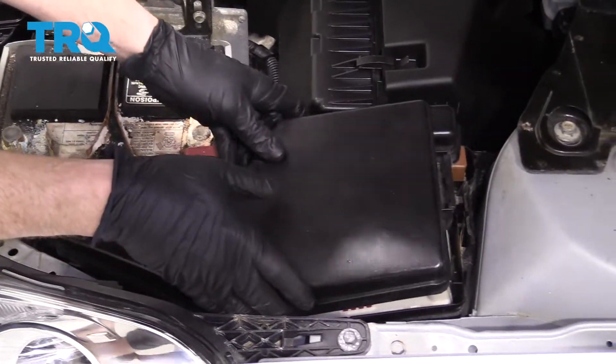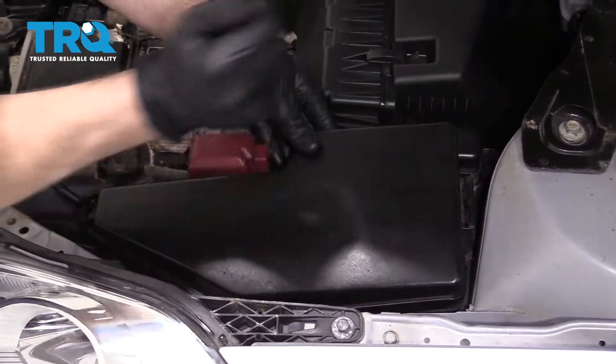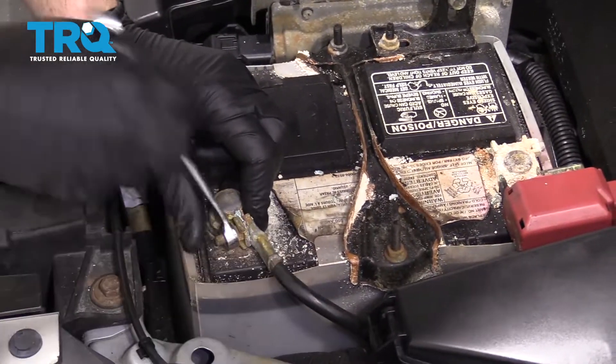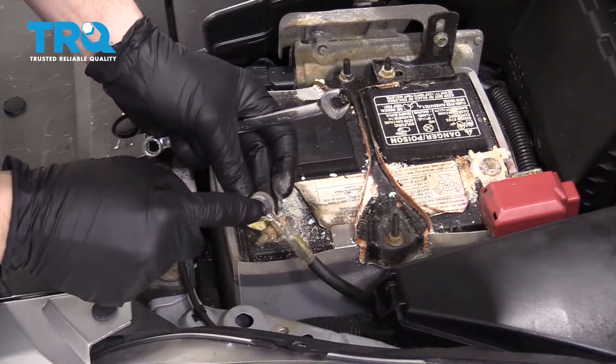Make sure you cover your unit back up. Next, we're going to remove our negative battery terminal. This needs some cleaning anyway.